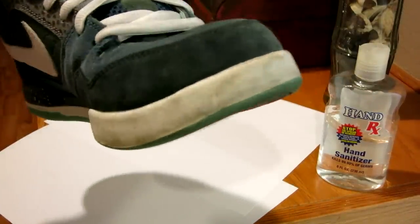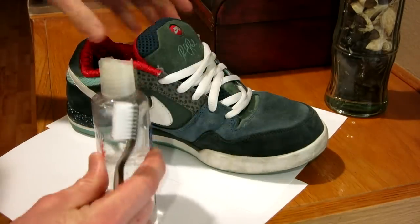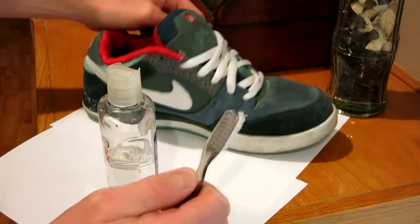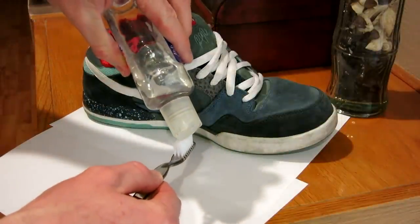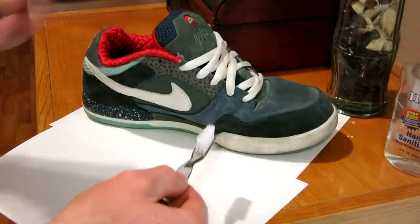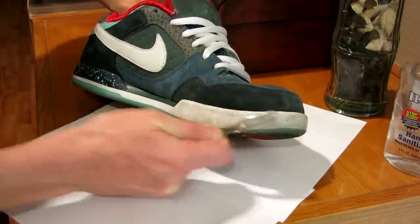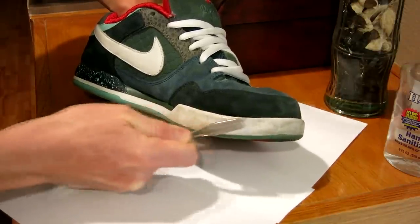Alright guys, remember how dirty this is right here — let's get at it. Because these Paul Rodriguez shoes are suede on top, we're going to be a little careful. We want to make sure we don't get too into the suede — we don't want to ruin it. So let's go ahead and just put it on, almost exactly like toothpaste. Again, just hand sanitizer. Let's go ahead and get after it — just scrub away, not getting near the suede.